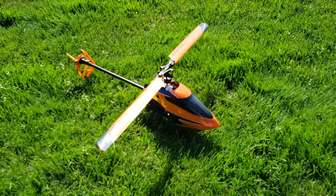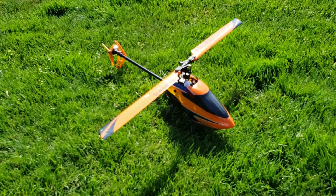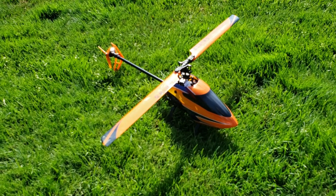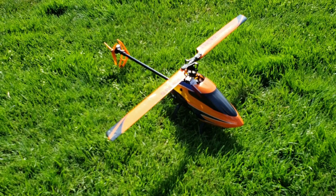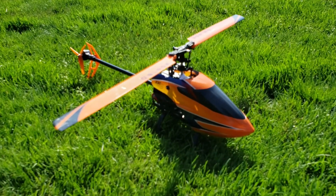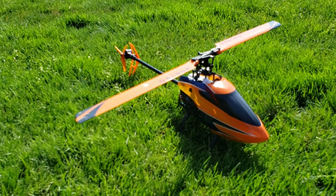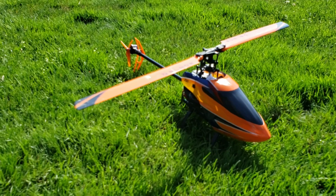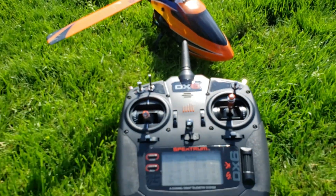I love the technology here but there is definitely a lot for me to learn. This is my third flight actually, and I'm already feeling more comfortable with it and can see it being a lot of fun down the line. I just wanted to introduce people to this new side of the hobby. This is again the Blade 230S version 2, and I am controlling it with the Spektrum DX6 controller.